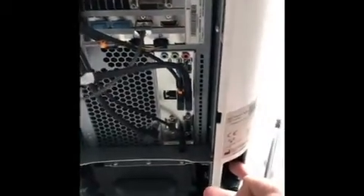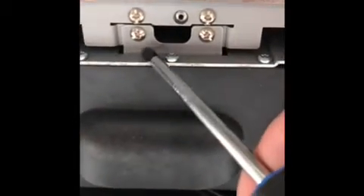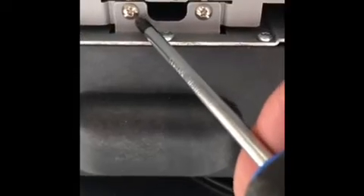To start, make sure the unit is unplugged and make sure the switch is turned off, that way there's no power going to the battery at all. Then these two little screws right here — that one and that one — need to be removed.